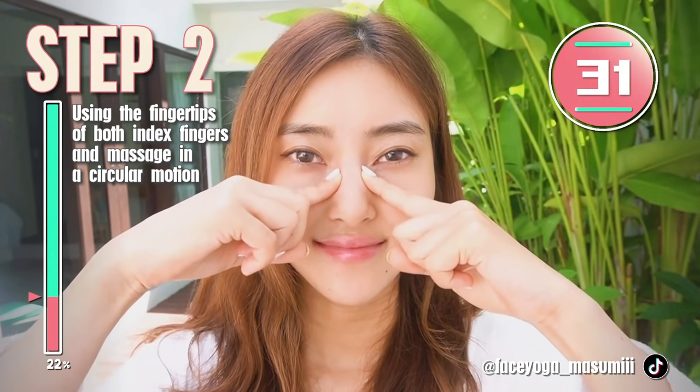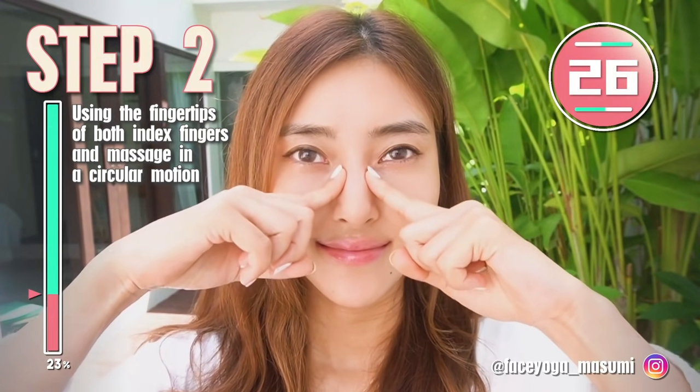If you feel a little pain, just do it more gently. But if you like a strong massage, just do it a little bit stronger.